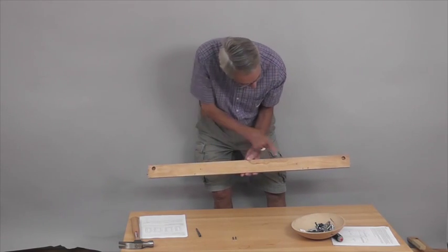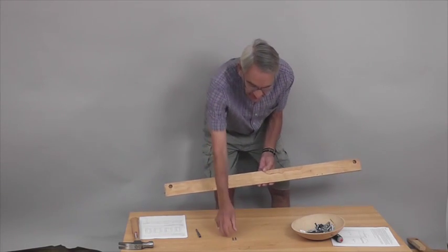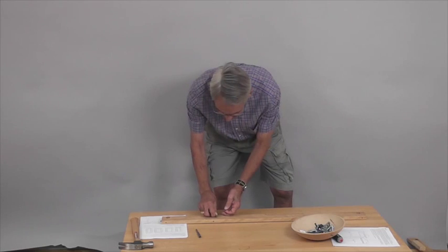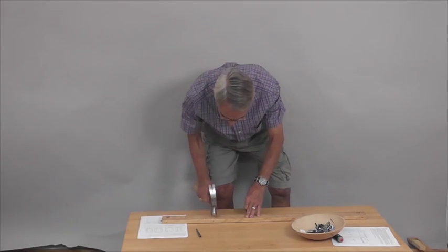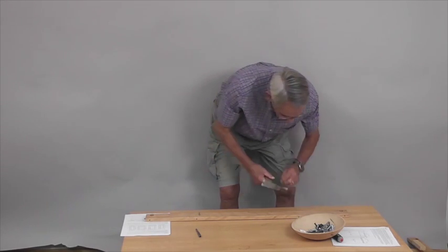Then we're going to take the bottom front, oriented like this, and put the three-quarter inch pins in the ends. There's also two holes here — you'll see a set of holes. These two holes are going to get one-inch pins, and those are going to hold a shelf a little bit later on. Tap them in — one here, one there.